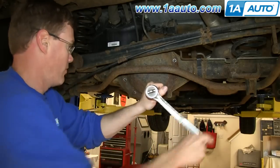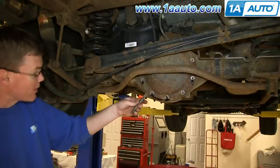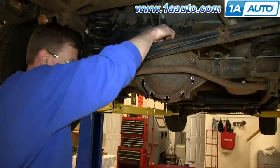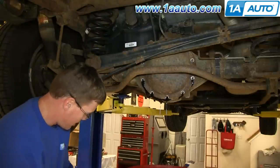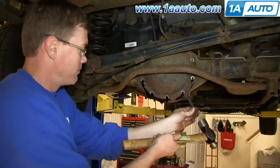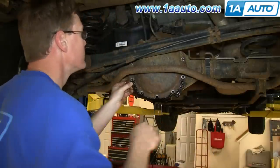Remove those bottom bolts. Using your chisel, just hammer out on the bottom of the diff cover. Then replace the bolt at the top of the differential cover. Use your chisel and hammer again on the other side and just let the fluid drain out. After it's drained for a while, just pry out on the bottom and then remove that bolt.